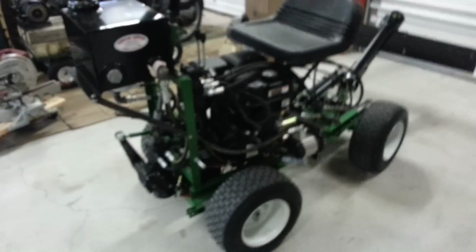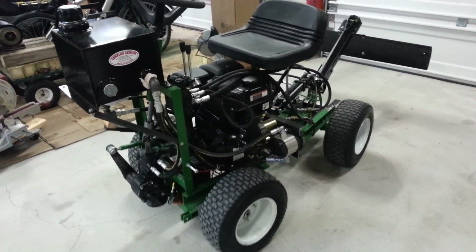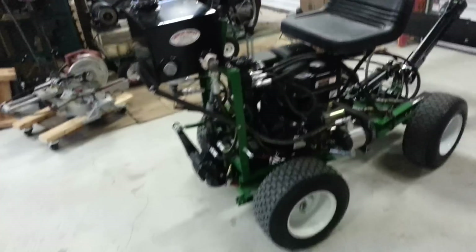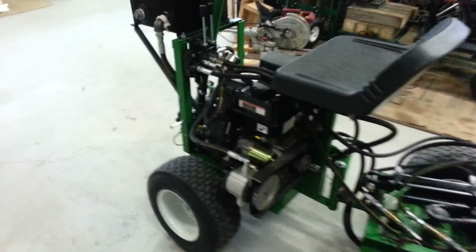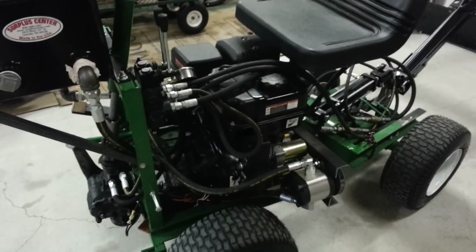Hey YouTube, I just wanted to do a quick rundown of how the hydraulics are connected up as of today. The whole tractor thing starts out with that motor I got from Harbor Freight — it's 400 something cc's, something like 13 or 14 horsepower.